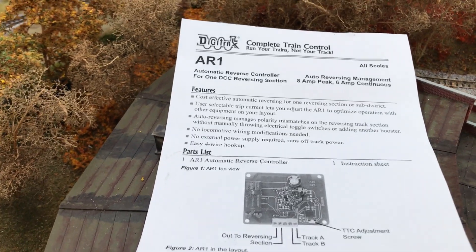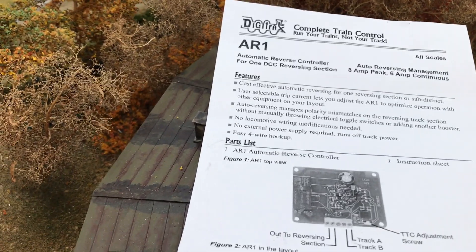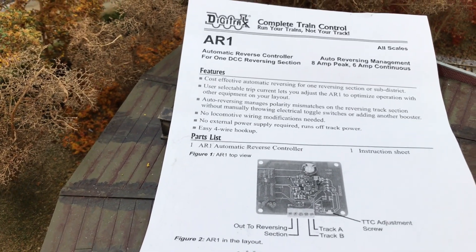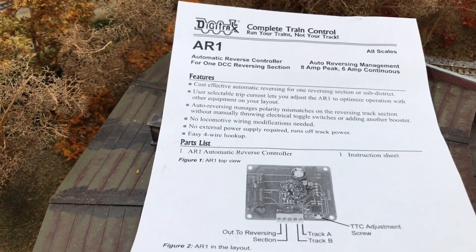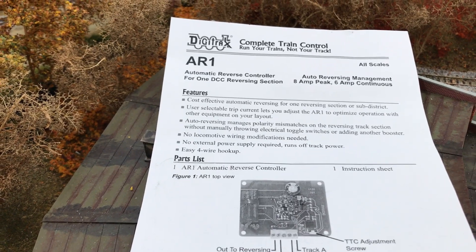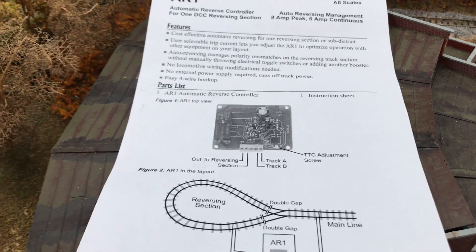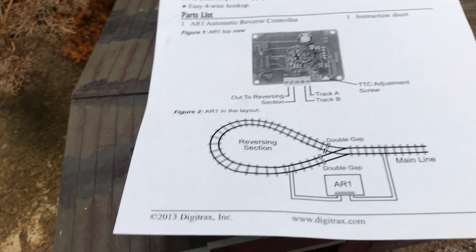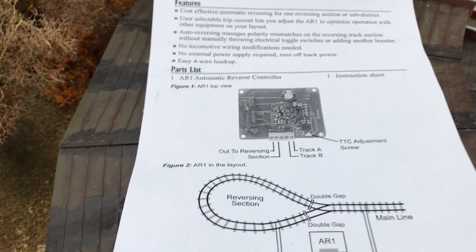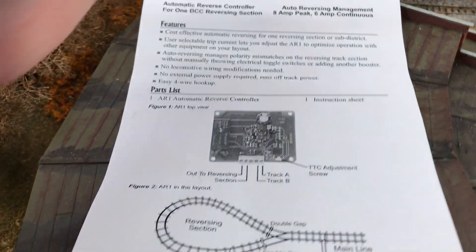For something that does not need a connection to LocoNet, the AR does not require a power supply of any sort — you can go cross-platform and it's not an issue. Staying with Digitrax is just personal preference for me. I've had good luck with it. The instructions that come with the AR1 are very simplistic, and if you wire it and think about the wiring process — what you're trying to accomplish between the control wiring and the reversing section — it is pretty simple.